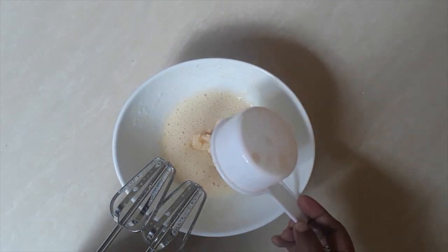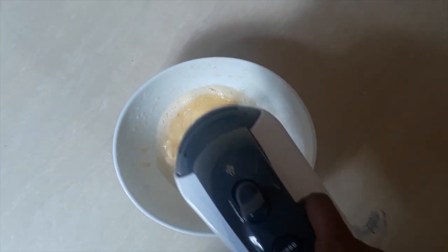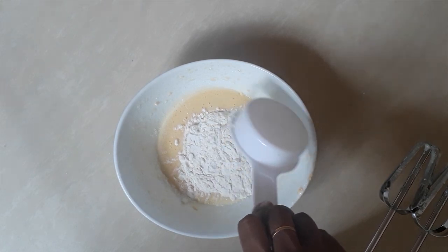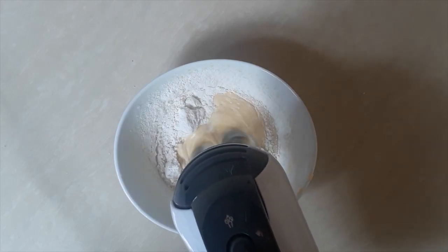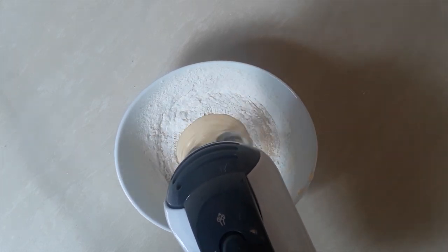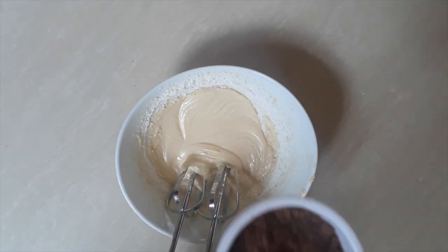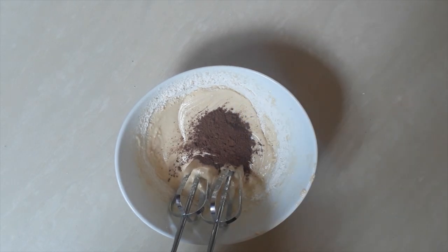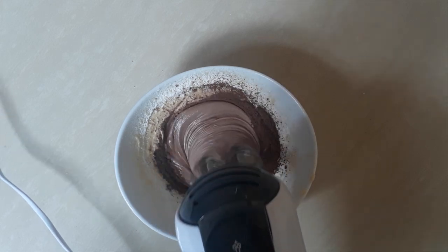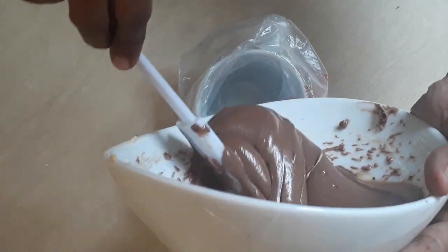Then you can add butter and mix it with the mixture. Then start adding the flour. Lastly, add cocoa powder and mix well. When the mixture turns soft and creamy, transfer it to a piping bag.